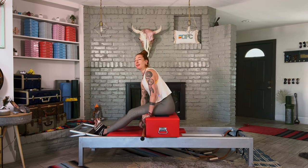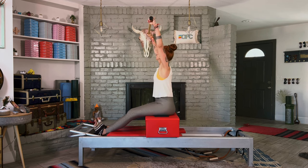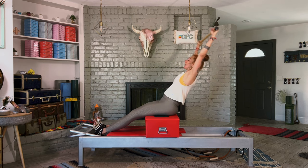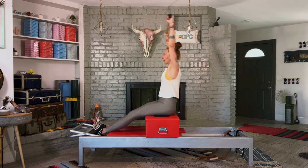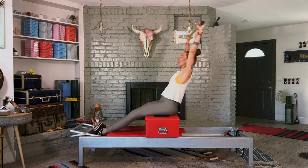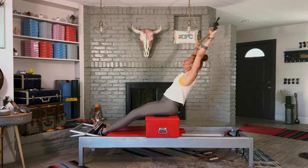Grab your bar, sit up tall for flat back. Let the wrists be nice and straight, pull on the bar, keep it in your peripheral vision. If you don't have a bar, hook your thumbs overhead with straight arms. Pulling the bar apart, look at the tip of your nose, lean back and lift up. Really pushing your legs down and out — not the knees down, those thighs. Think about your footwork. Put the bar away.